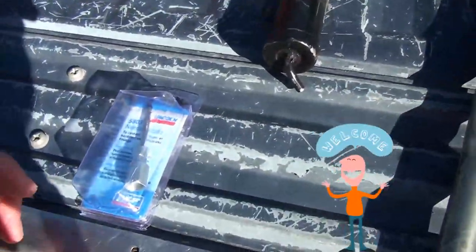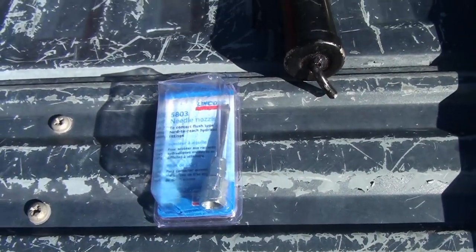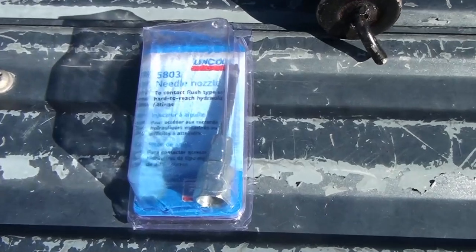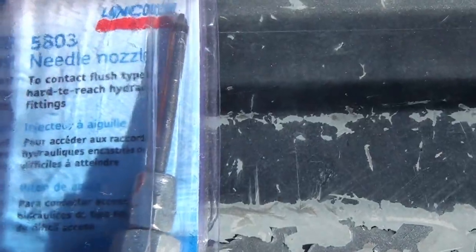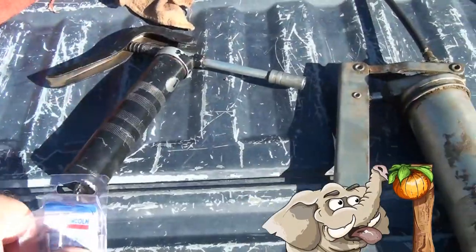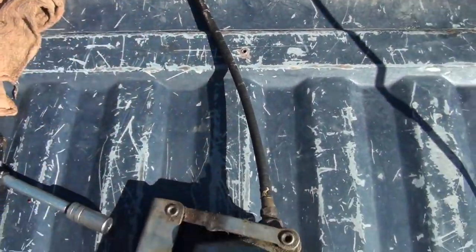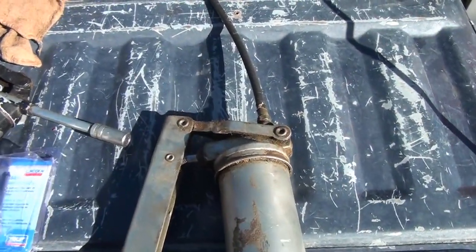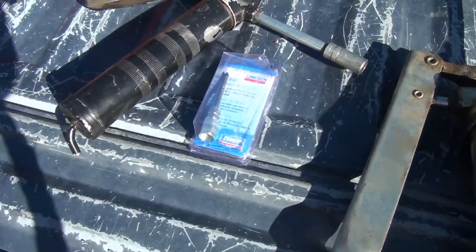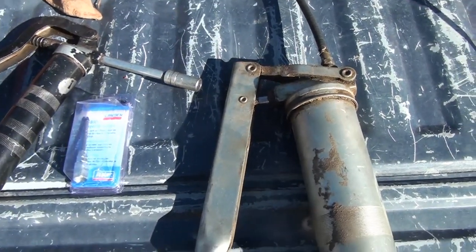Hey, welcome back. SteveAZ711 here. I have this needle nozzle and it is designed to grease U-joints and other greasable fittings that are hard to reach. I don't know if this is going to work, but I put this nozzle on this grease gun here. I don't think you'd want to put it on something large like this with a hose, because you'll probably have to end up holding this needle in the end of the grease nipple on whatever you're greasing, and it would take another person to probably pull or push the handle on the pump.